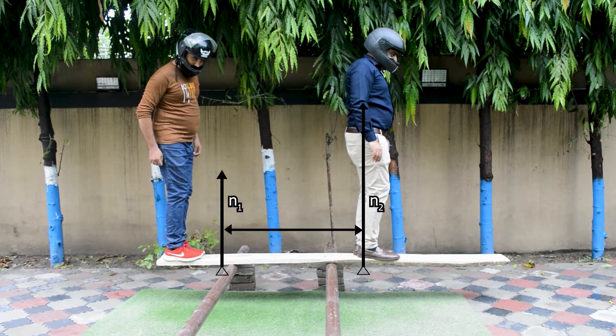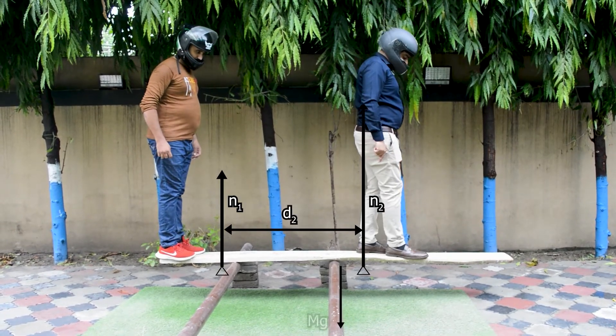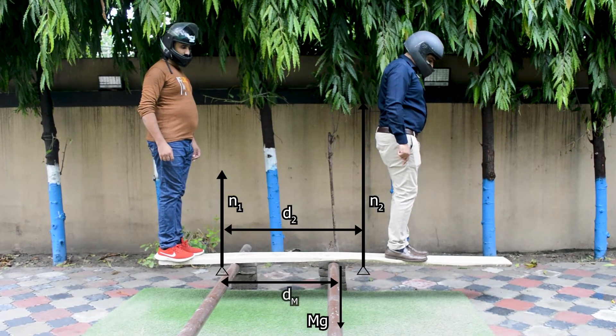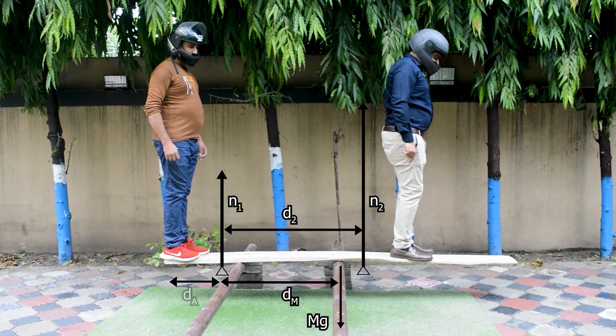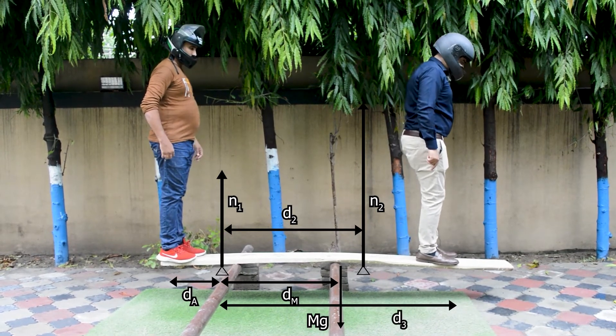Forces N1 and N2 must point upward. The support could pull down if the plank were nailed to it, but that's not the case here. Force N1 will decrease as Bo moves to the right, and the tipping point occurs when N1 equals zero.